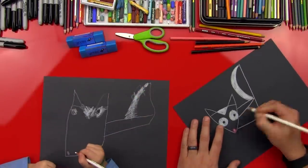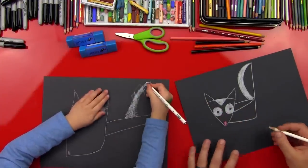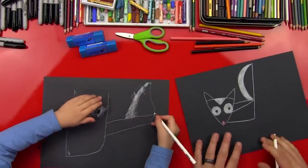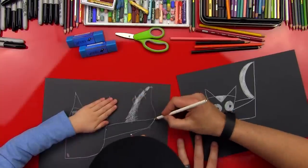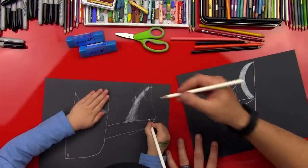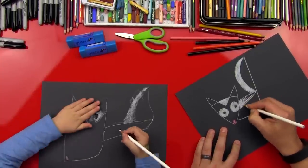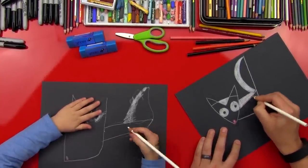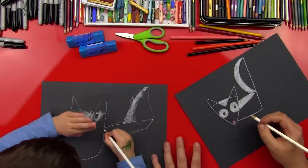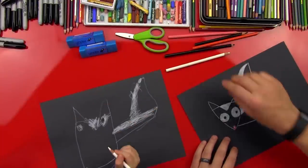Now we're going to draw a line down his body — this is going to be for the stripe down his back. You can do a little line that goes right there. Start right there and draw it right to there. Go straight to it. Good. Now we're going to color this in for his stripe on the back of his body. Draw a line from there to there and then color it in. You did it!